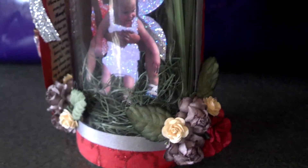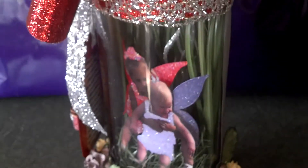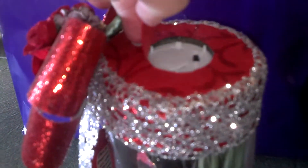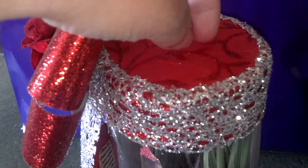I used Wild Orchid Craft Flowers. And there's the nightlight part of it — a tea light.